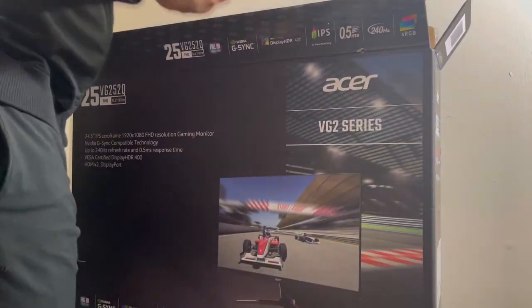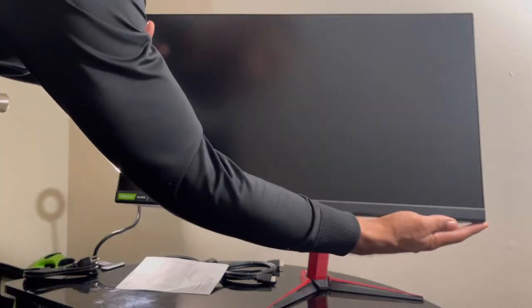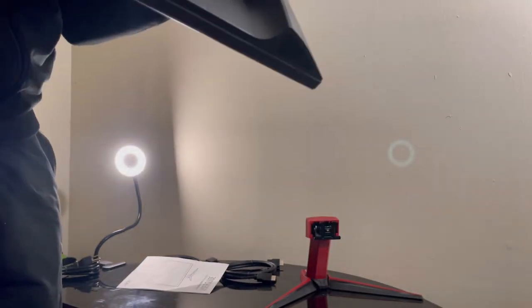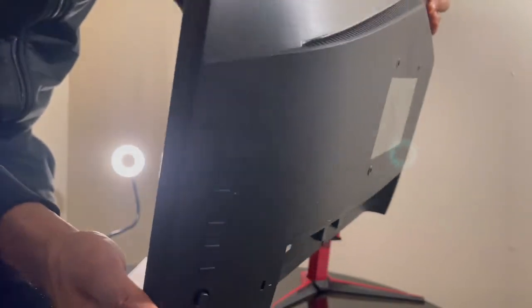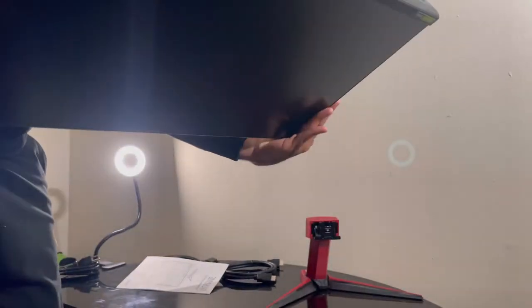There's a user guide too. Now here is what you've been waiting for — here is the monitor! What do you guys think? The edges are pretty, slight border at the bottom. Acer down at the bottom, NVIDIA G-SYNC. Nice brushed look on top. Nice, nice, nice guys.